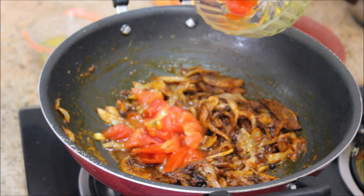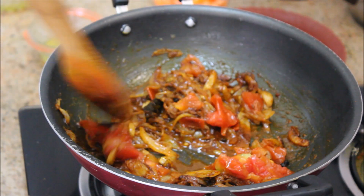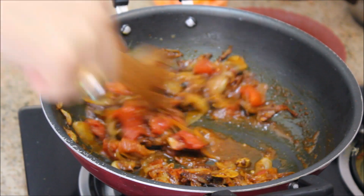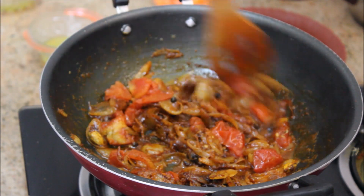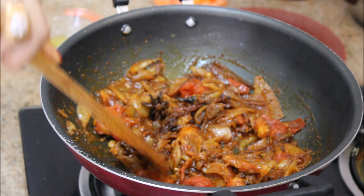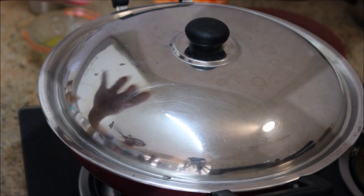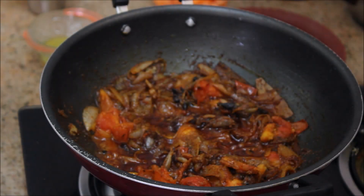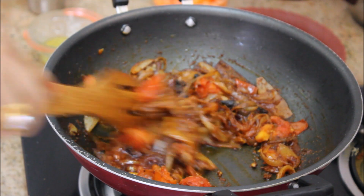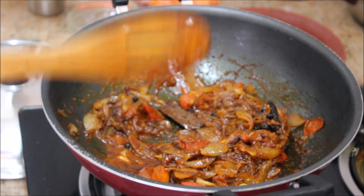Now I'm going to add in the tomato. I've randomly chopped the tomatoes. Giving it a nice stir, and again I'm going to close it with the lid for two minutes, after which the tomatoes are nicely smashed. Gently stirring it.